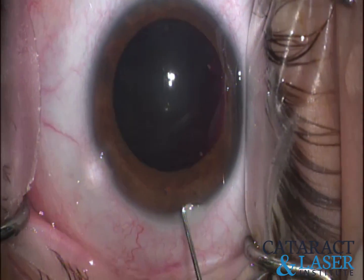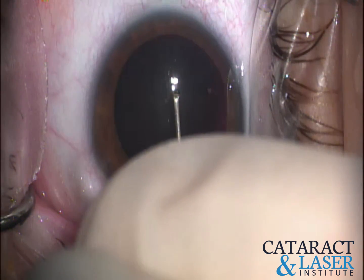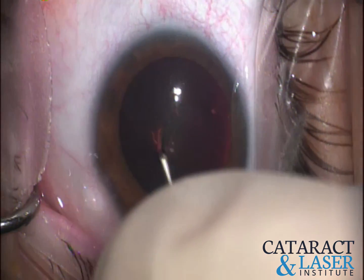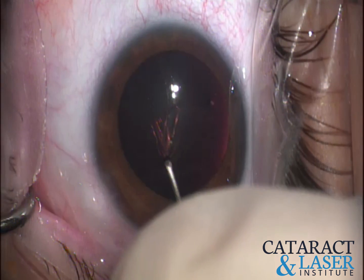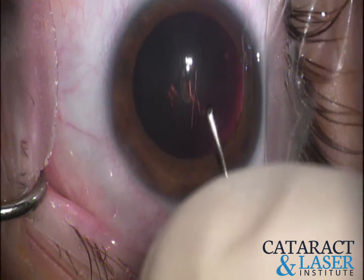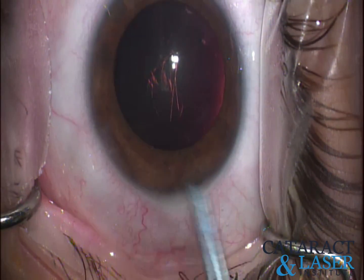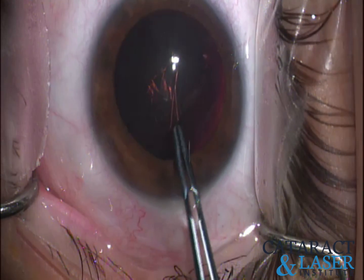Here, we like to use a bent TB needle to start our rhexis. I like to bring that straight down and then go through the sub-incisional area of that rhexis first — it makes it a lot easier from this point forward. The rest of the rhexis is relatively easy when you do the sub-incisional area first.